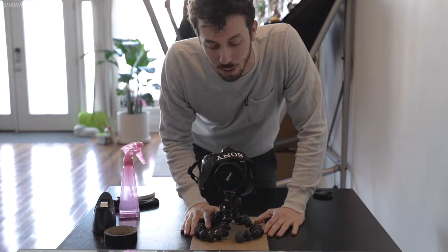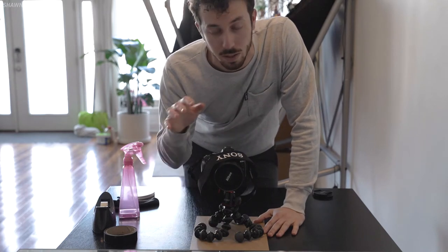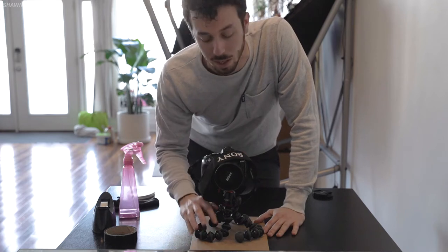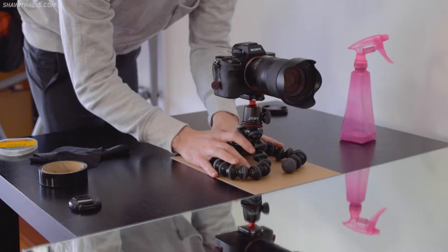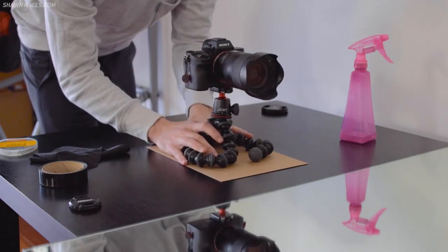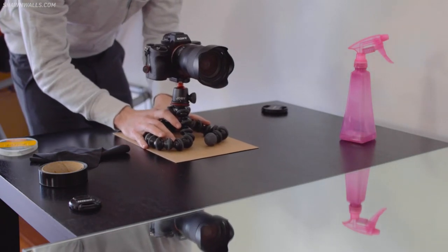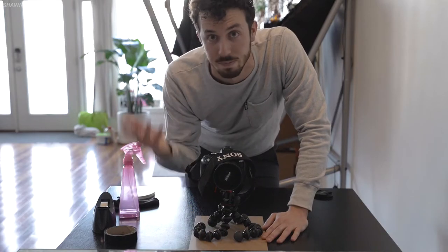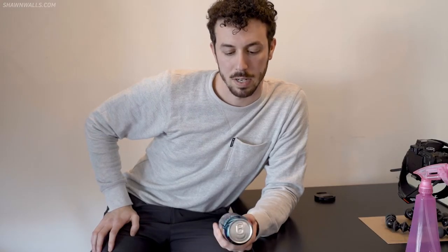Let's start with the easy part. That whole video only had one camera movement in it, and this is it. All I did was put my camera on a tripod, then put the tripod on a piece of cardboard so I could slide it smoothly against the table back and forth to get that panning movement. I did that about 10 to 20 times before I got a shot I was happy with.